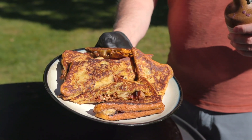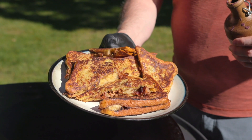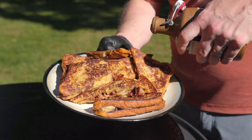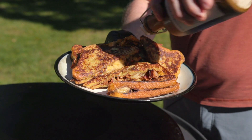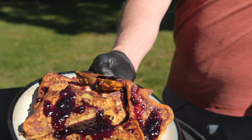So here's our finished Elvis French toast. And I can't think of a better way to top it off than with some Maine wild blueberry syrup. There it is.